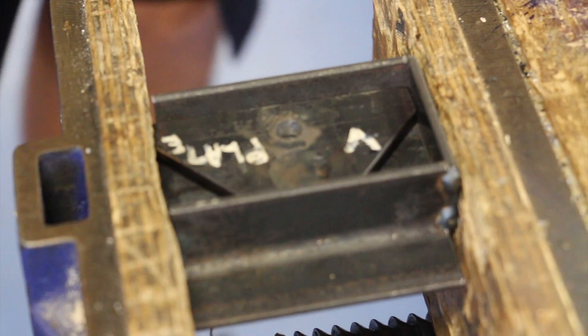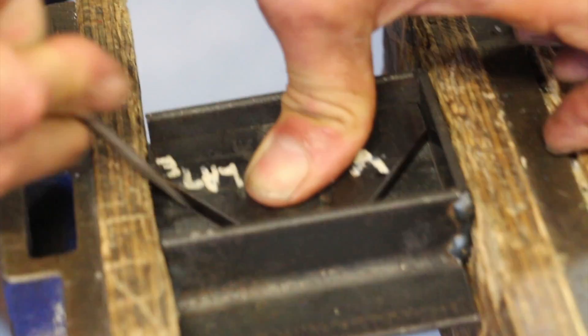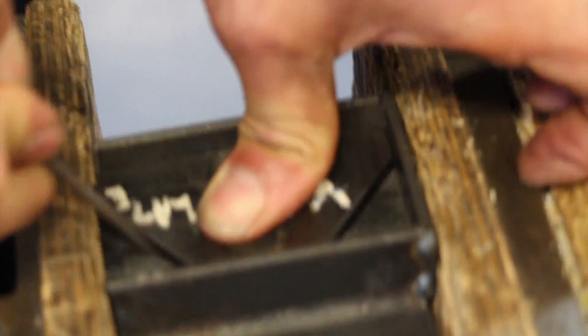Two things we do now: scratch so we know where to cut it through.